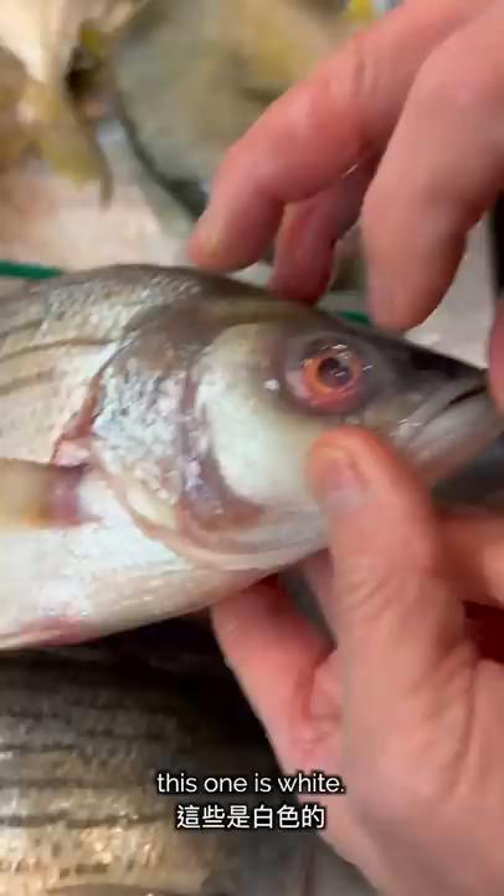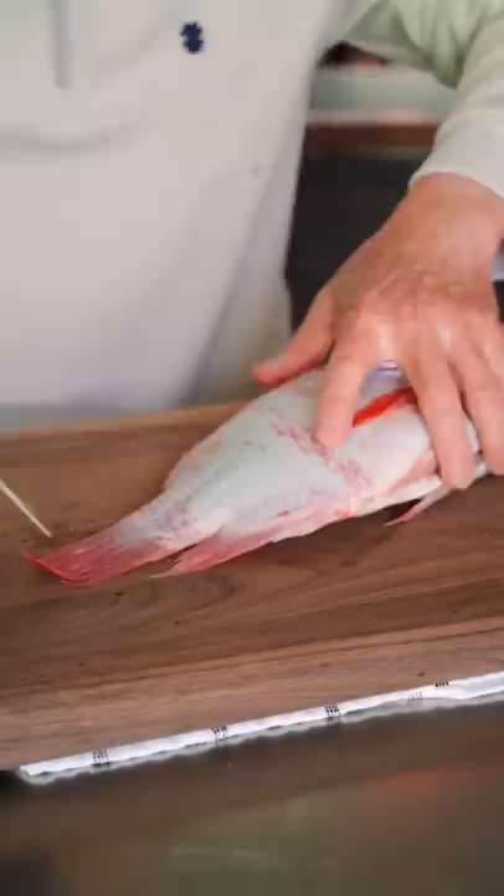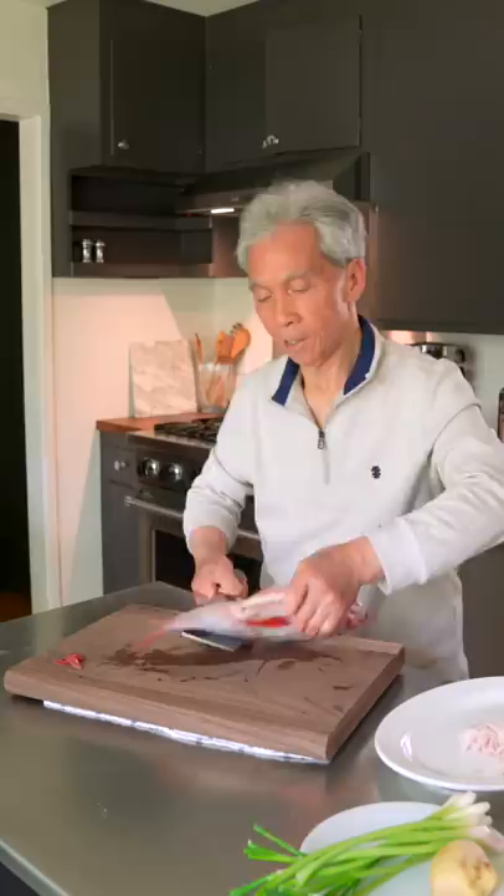After drying the fish, it's time to break out the cleaver and cutting board. We'll chop the fish tail into a nice shape with two angled cuts. We'll also cut the side fins on both sides.